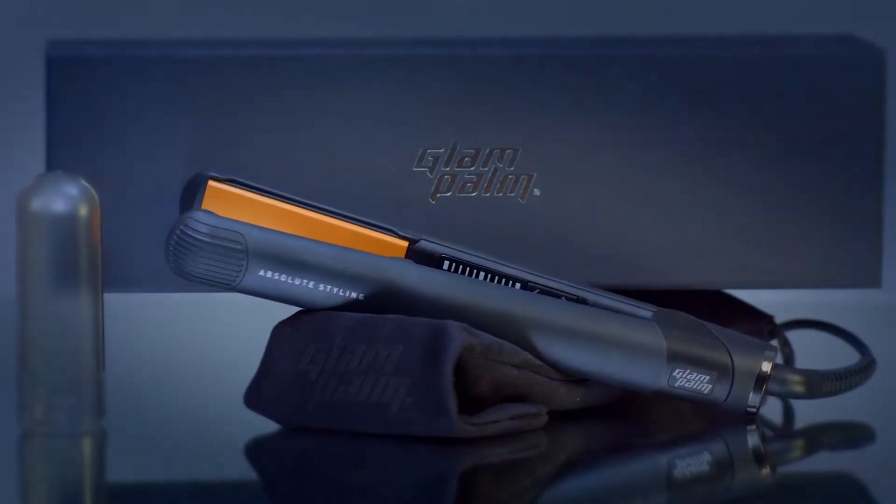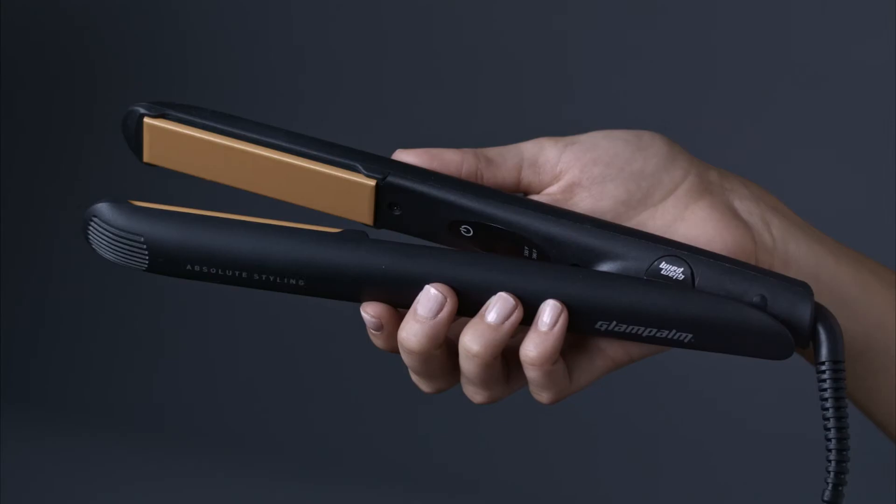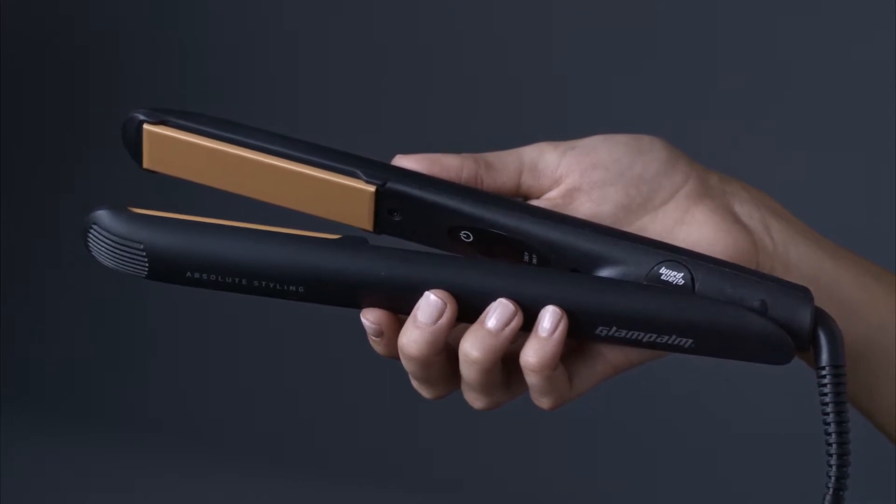The Glam Palm Simple Touch, the world's first tap-activated iron. Gently tap the plates together to activate.